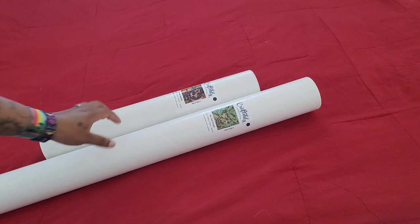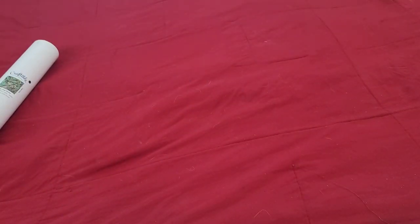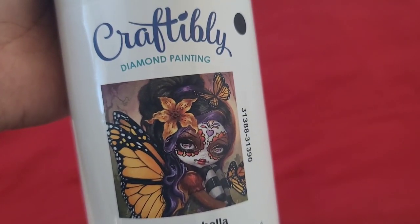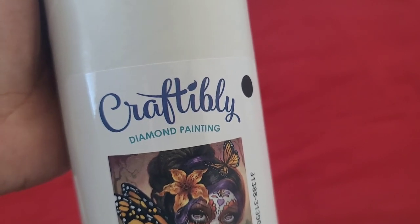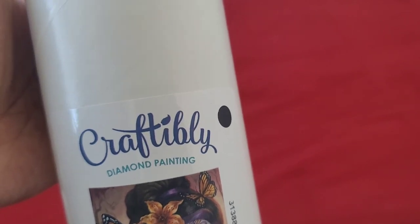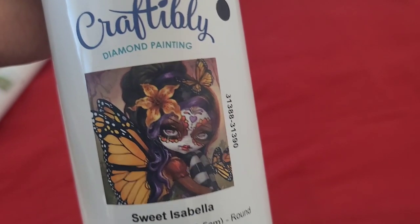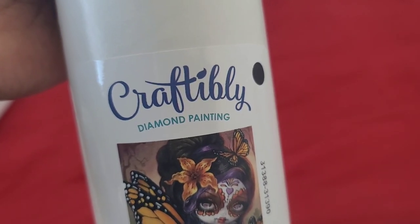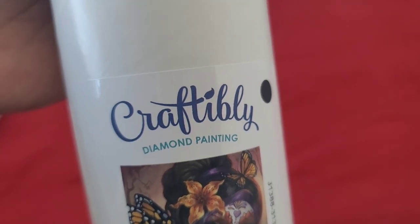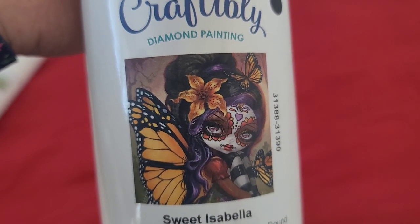We're going to start with the smallest one first. It is Sweet Isabella - she's a round kit by Jasmine Beckett Griffith. Jasmine Beckett Griffith is signed with both Craftably and Diamond Art Club. If you see her artwork anywhere else, it's probably stolen, so don't buy it. Go to a reputable site where it'll actually look good when you're done.